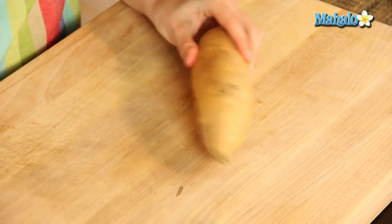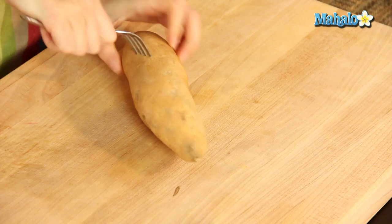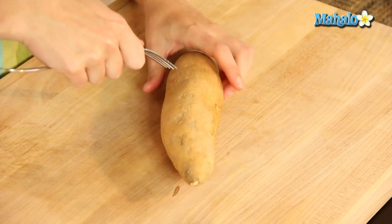We really want the steam to have a place to go. So I would say between six to ten nice, good piercings depending upon the size. If you have a ginormous sweet potato you may want to do even more.